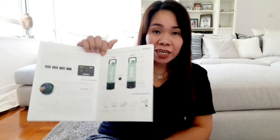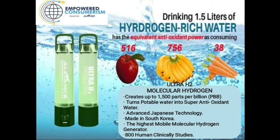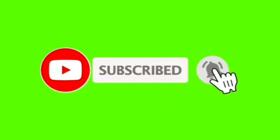Ito yung kanyang mga package component - napakaganda niya. Tapos na yung pag-unbox natin sa aking Ultra H2 molecular hydrogen machine. Hope na nagustahan ninyo - don't forget to like, subscribe on my YouTube channel at click na rin yung notification bell button para updated ka sa lahat ng mga videos na i-upload ko. Thank you for watching and bye. Have a nice day. God bless!